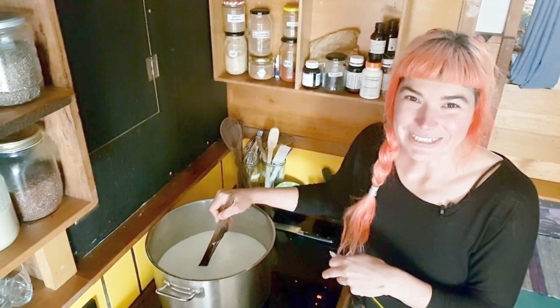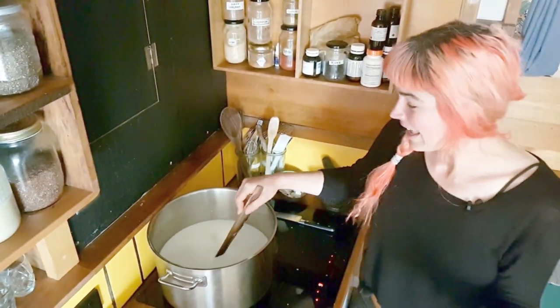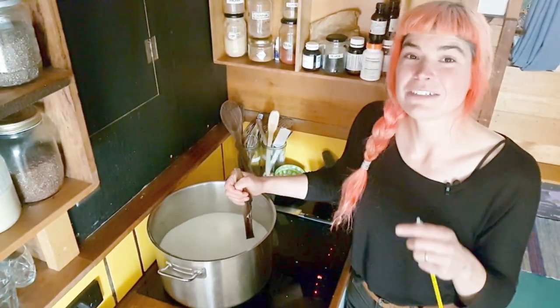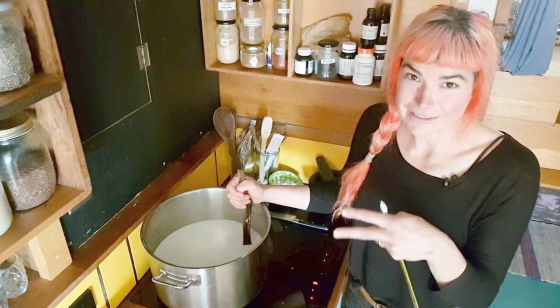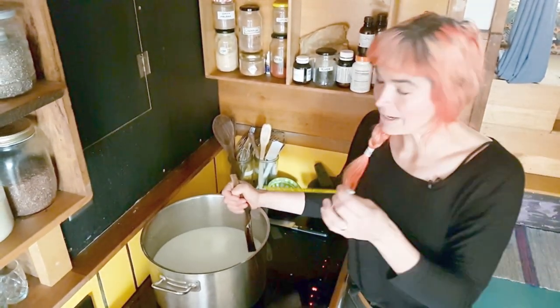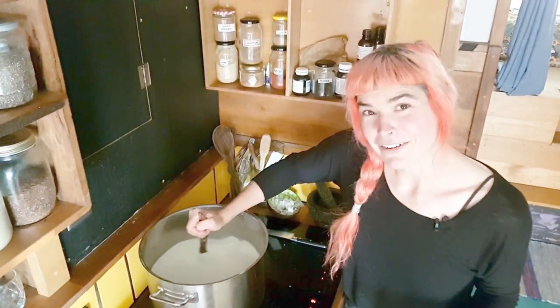We've got all the milk in the pot — it doesn't matter how many liters you've got in there because we'll use the same method for any quantity. The aim is we're going to slowly stir it until it reaches just before boiling point, which is around 80 degrees. You can eyeball it and see it's about to boil and take it off the heat, or you can use a thermometer.